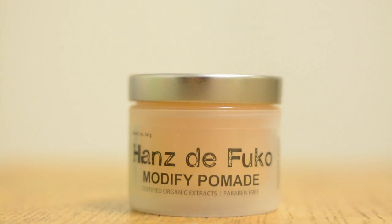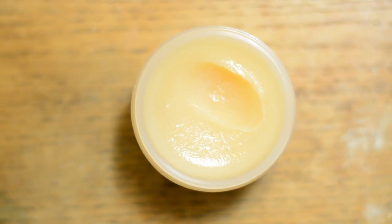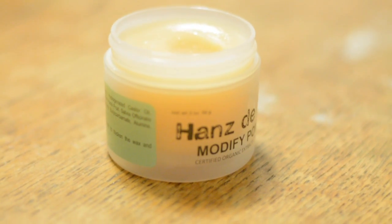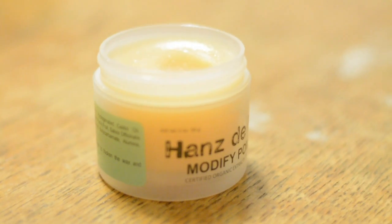Modified Pomade is the product you want if you're going for that slick back look — the pompadour, the olden days greaser look. Modified Pomade also has a great smell; it's probably my favorite smelling Hans de Foucault product. Though smells never influence me personally on whether I like a product or not — I solely base a product on how well it works in my hair. That being said, Modified Pomade smells great. You can do two different things with it: on completely dry hair you can get more of a piecey wet look, and on damp hair you apply the product through and comb it for the slick back.